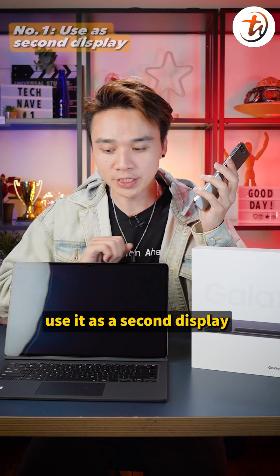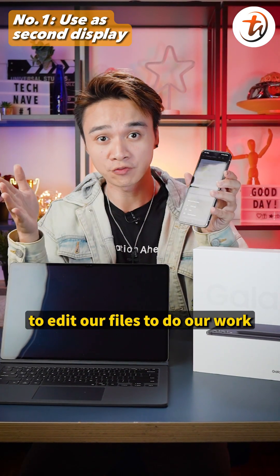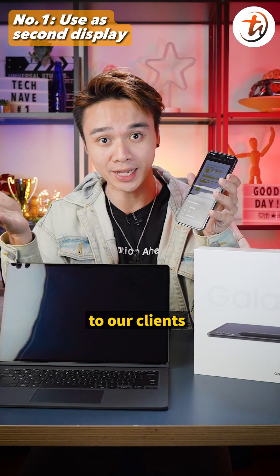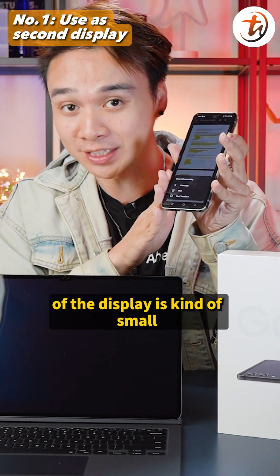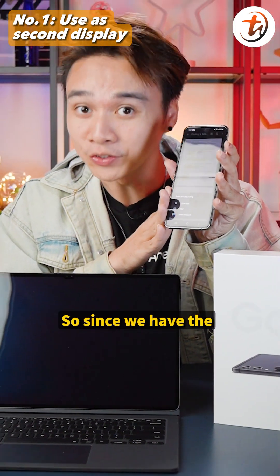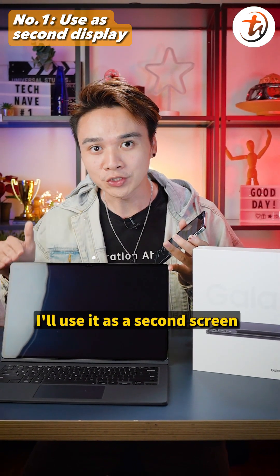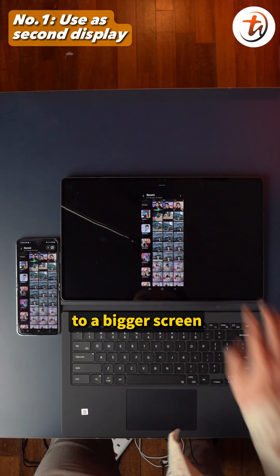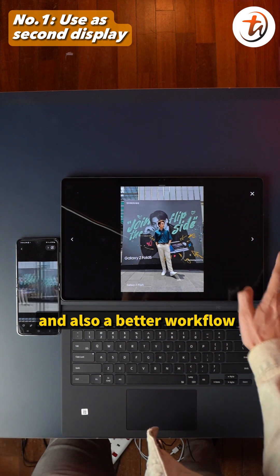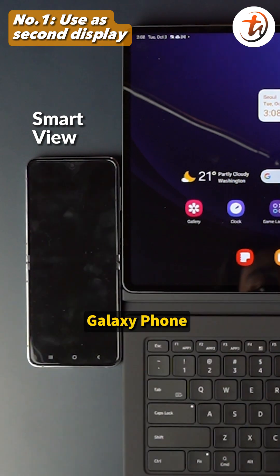Number one: use it as a second display. Most of the time we use our smartphone to edit files, do work, or present to clients. It's convenient, but the display size is kind of small. With the Samsung Galaxy Tab S9 Ultra, I can use it as a second screen to expand my work or presentation for better viewing and workflow. Just tap on the Smart Wheel on your Galaxy phone, select the device, and there you go.